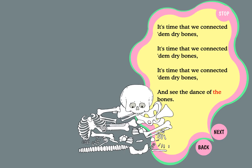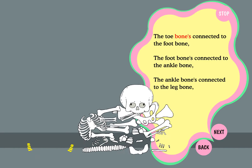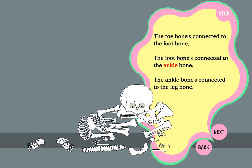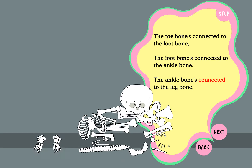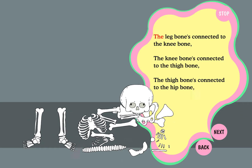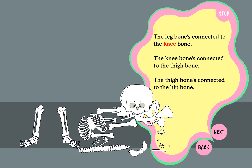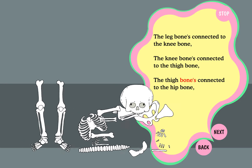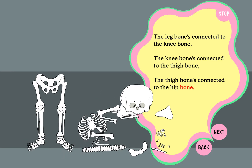Dance of the bones. The toe bone's connected to the foot bone, the foot bone's connected to the ankle bone, the ankle bone's connected to the leg bone, the leg bone's connected to the knee bone, the knee bone's connected to the thigh bone, the thigh bone's connected to the hip bone.